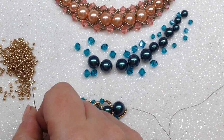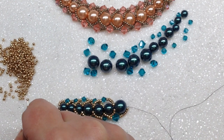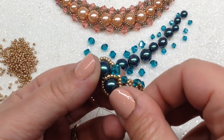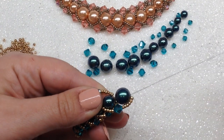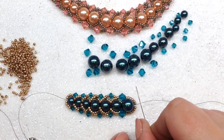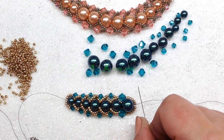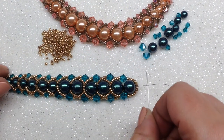Give that a nice pull, then repeat the same steps on the left-hand side: six 11-0s, a 6mm bicone, and five 11-0s. Pull those down, bend the work a little bit to get the needle through, and go through those top two pearls making sure the seed beads are sitting on top. Continue with the rest of your 10mm beads, this time doing sequences of seven 11-0 seed beads, a 6mm bicone, and then seven more 11-0 seed beads on either side. Once all 10mm pearls are on, we'll mirror everything on the other side.